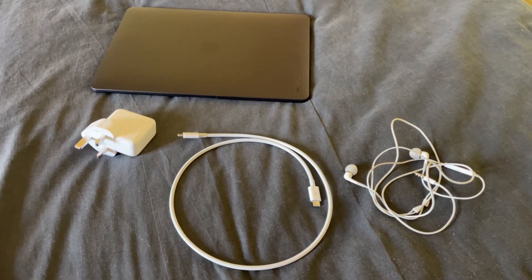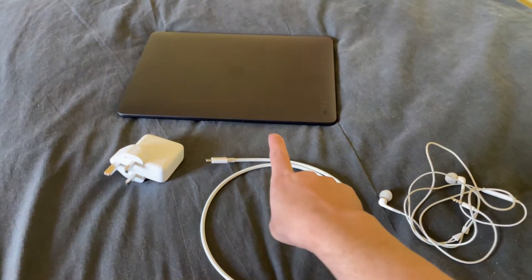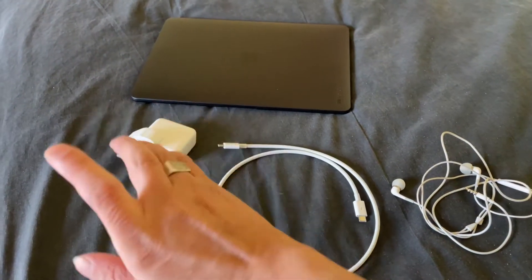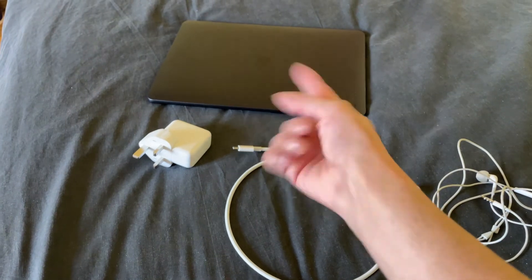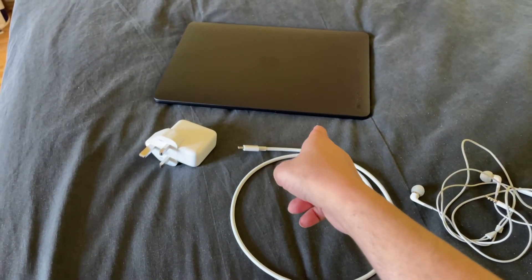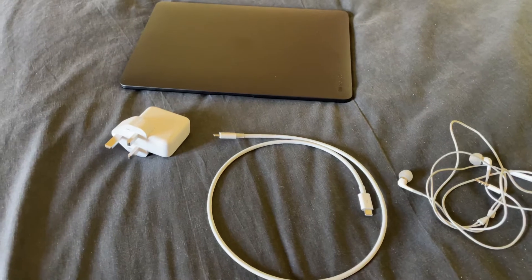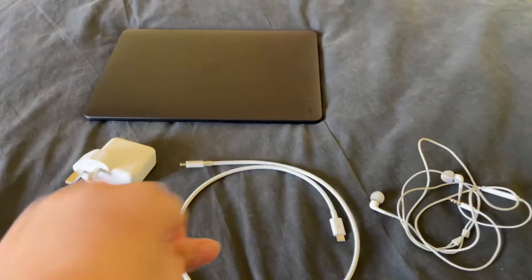Welcome back to my second video, part of my MacBook Air review for the case. I've done the case review — it's a very good case, highly recommend it. They come in two or three colors: there's a clear one, a black one, and I think maybe a pink one. You can check it out on the Apple website. I chose the black one because I'm a big fan of black.